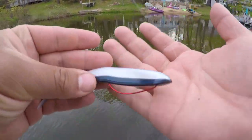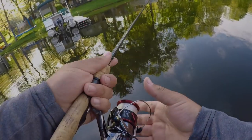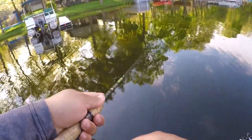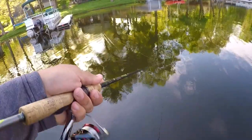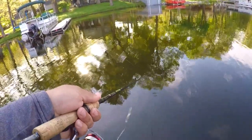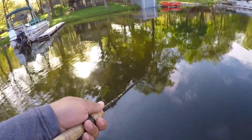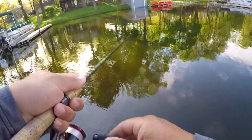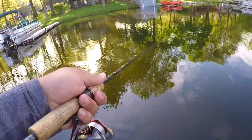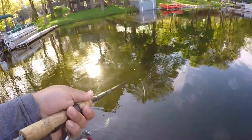Now you have a perfectly Texas rigged weedless fluke, or soft jerk bait. To fish it, you treat it just like a traditional hard jerk bait — give it a twitching action and you'll see the fluke doing an s-wave, moving like a dying bait fish. That's what triggers bass to key in on it. It's a great lure to throw when fishing weeds and lily pads because it's weedless and cuts through easily.